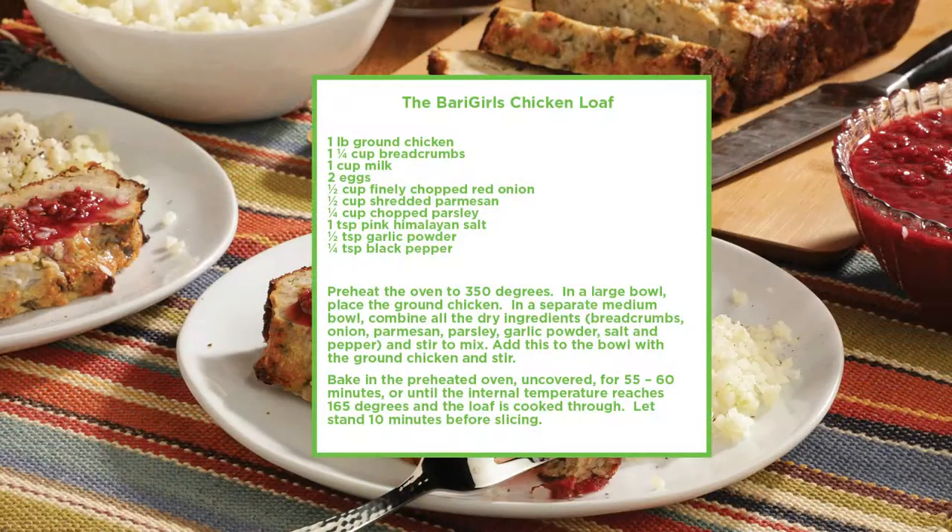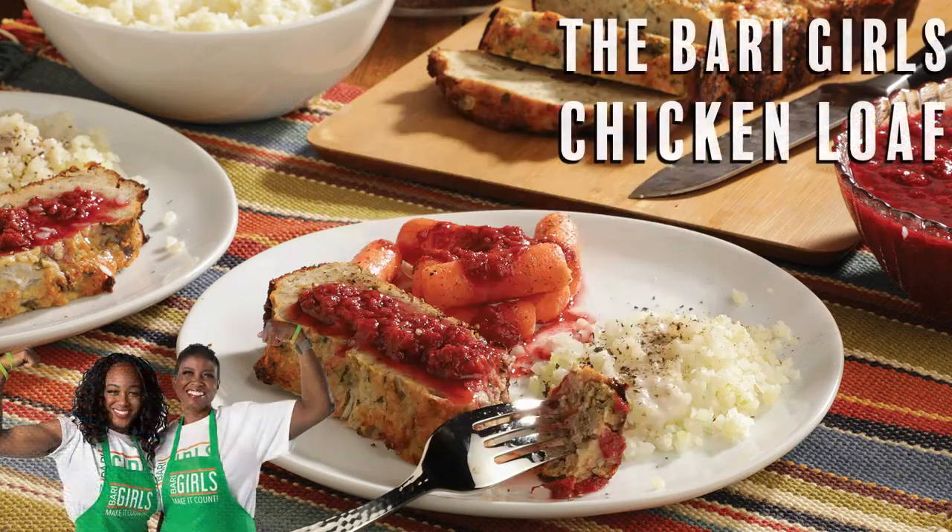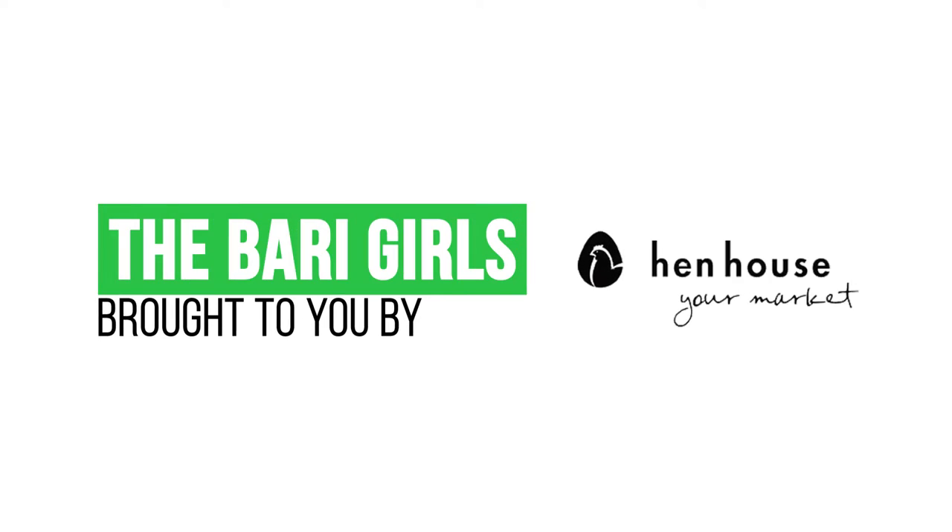A great meal that you and your family will enjoy. Don't forget to leave a like and follow us, the Berry Girls, for more healthy, flavorful, and fun recipes. When you try these at home, please leave us a comment and let us know how you make it count. The Berry Girls are brought to you by Hen House.